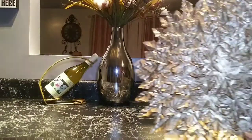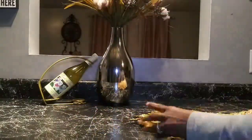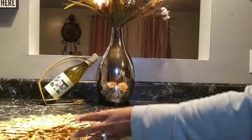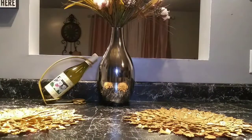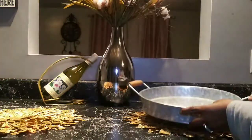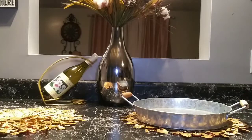I'm going to start out by adding this gold leaf charger that I DIY'd, adding one on each side. Then I have this galvanized tray that I'm going to sit on top of the placemat — that is to give it a little height.